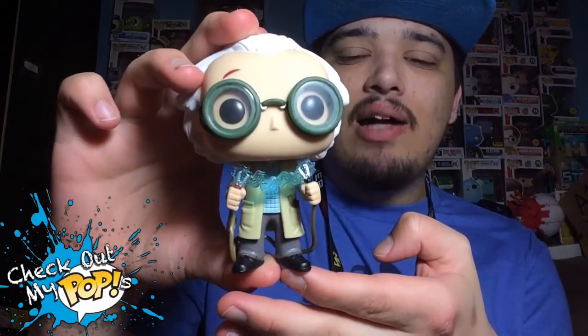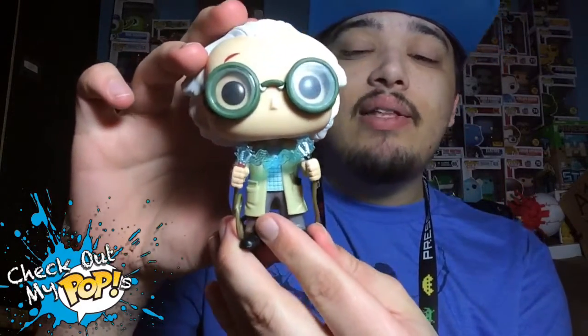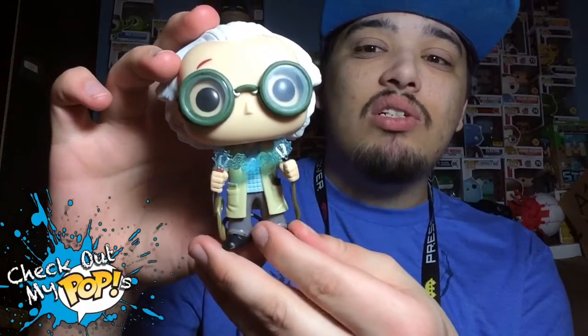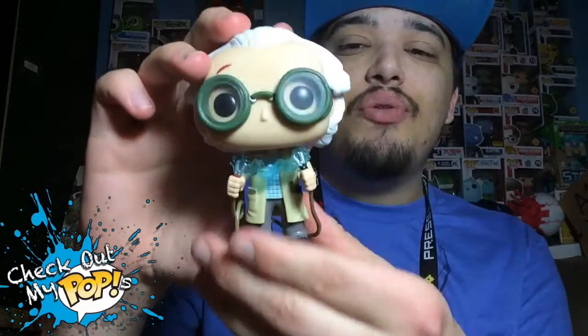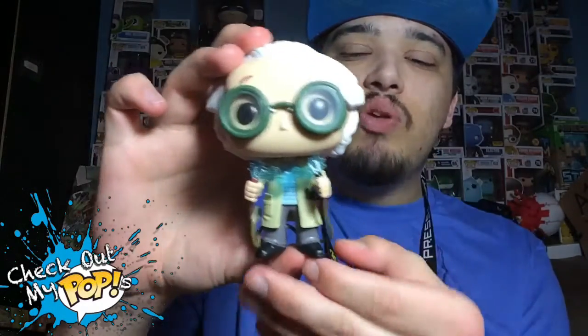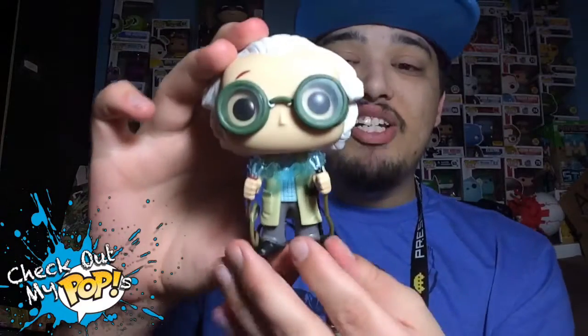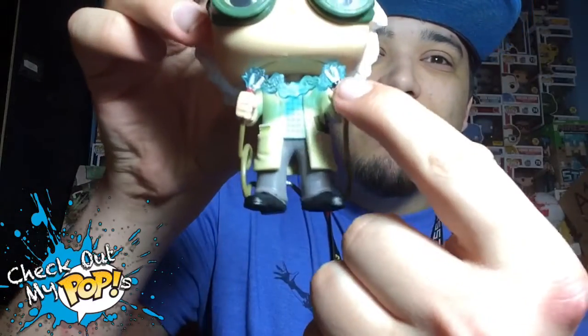Alright, here he is out of the box — Dr. Emmett Brown. This is a pretty awesome looking figure. They actually have a lot of details on this one, and a lot of cool accessories that they added. Of course, the accessories are attached to the figure and you cannot take them apart, but that doesn't matter. I just want to stick this figure on my shelf, and I think they did a really good job, especially with the electricity that you see right there — that is awesome.